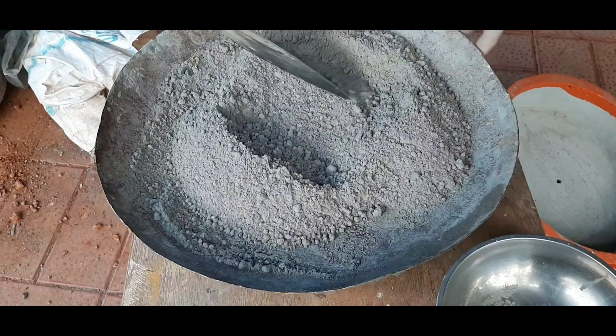We put the oil in the base of this basin and along the height of the basin. Then we put the m-sand and cement mixture in. I will add the mixture a little bit at a time.